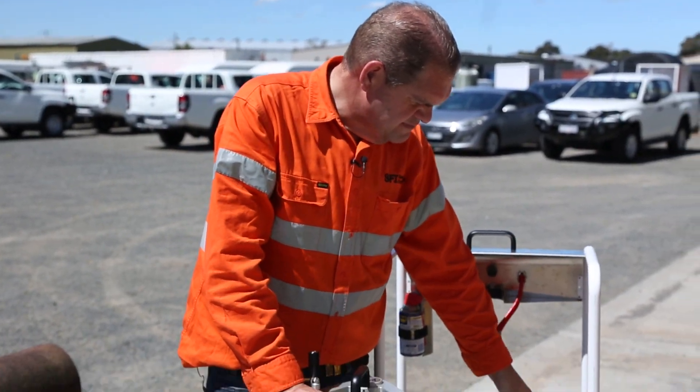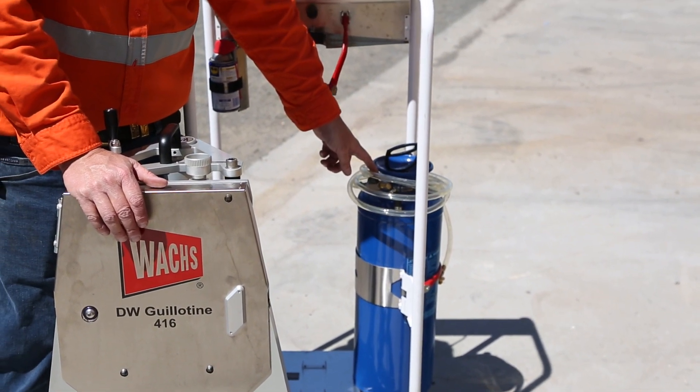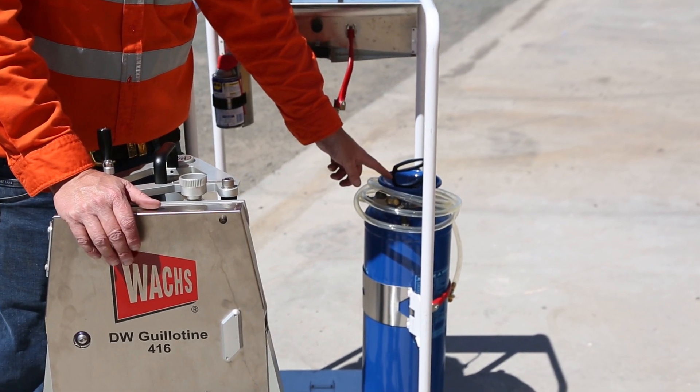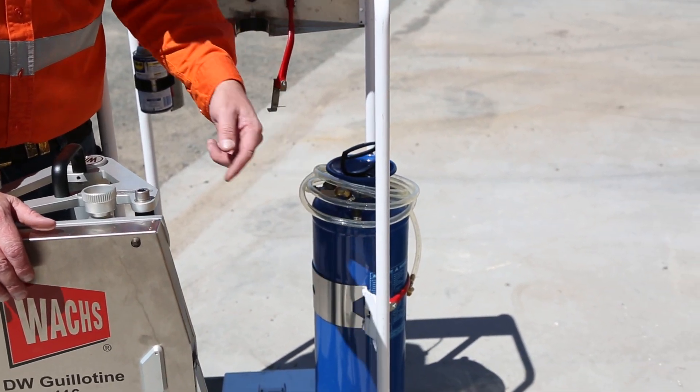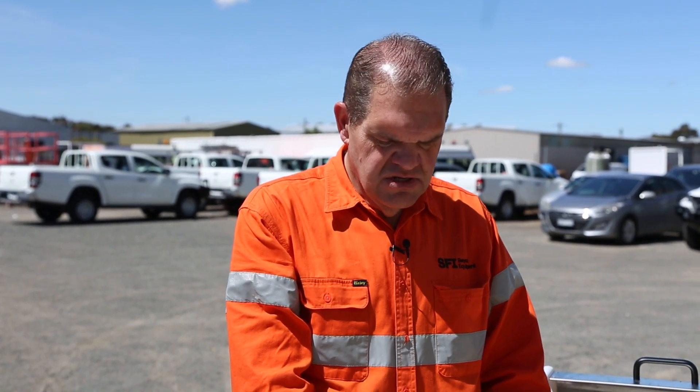It will come with this pump pack here. We must have water running on the saw — this is really important. Fill it up with water, pressurise it, plug it into the saw. You must have water running on at all times, no matter what the material is, to cool the diamonds down.